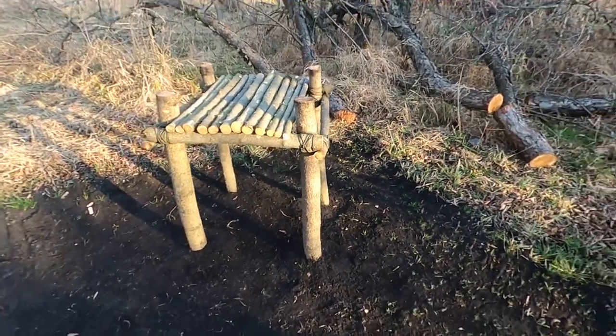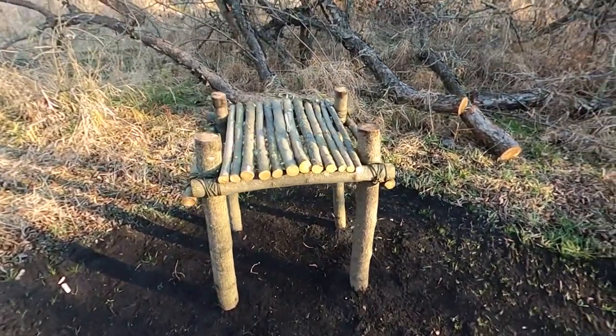She's a beaut! Alright guys, that was the primitive bushcraft table. I really enjoyed making this video and I hope you guys enjoyed watching it. As always, like and subscribe to my channel. I'll see you in the next one. Johnny out.